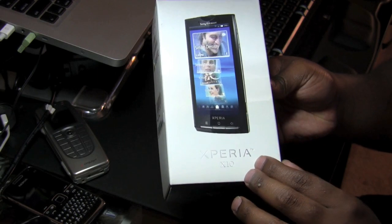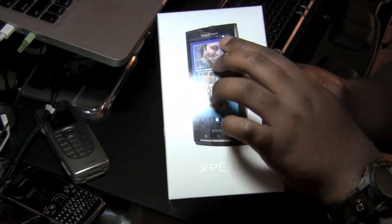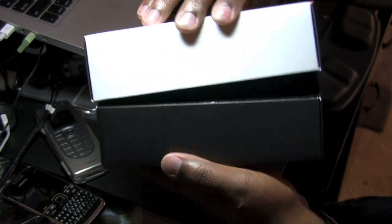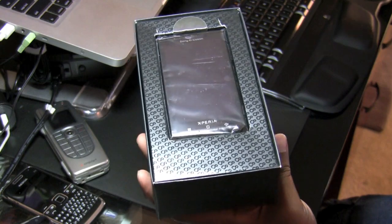While the box has a basic matte feel to it, you will notice that the device itself has a glossy finish. You can see the glare from the desk light there. You will notice that the top of the box slides off just like on the Google Nexus One and the Apple iPhone packaging.